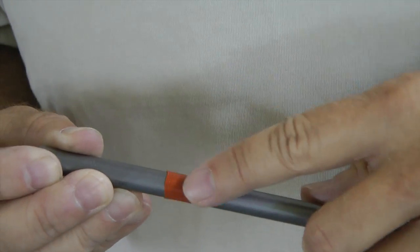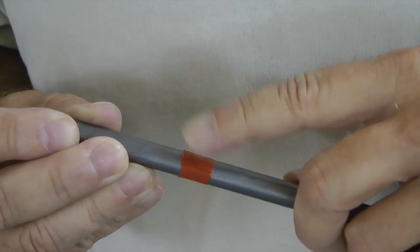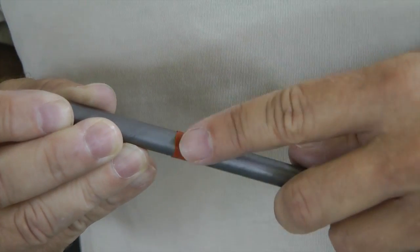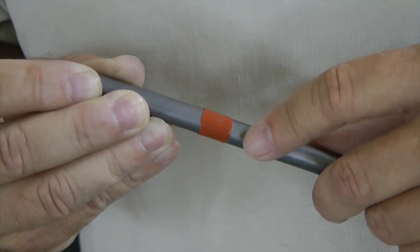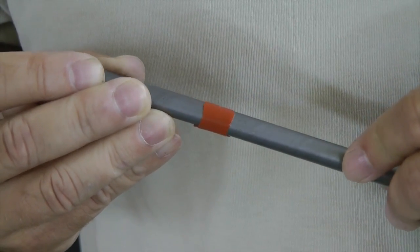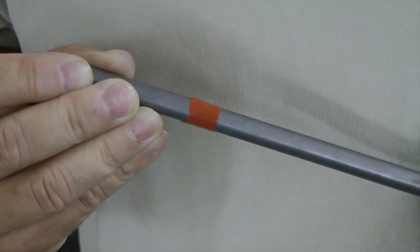Another use is to protect an area during powder coating. If we wanted to have this steel piece powder coated but did not want a certain area to be covered, by wrapping the appropriate size silicone tape around it we have a great way to prevent powder coating in that area. Then it's easy to slit off with a knife when we get it back from the powder coating process.